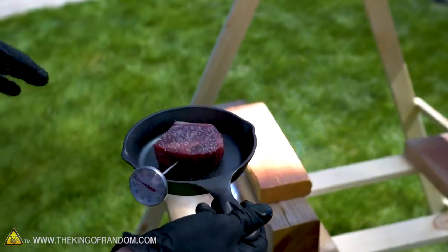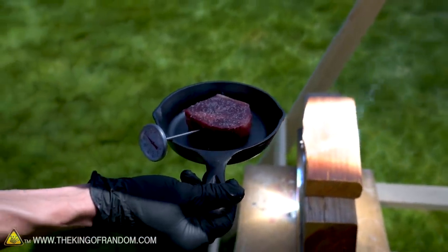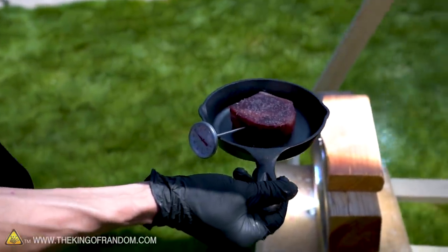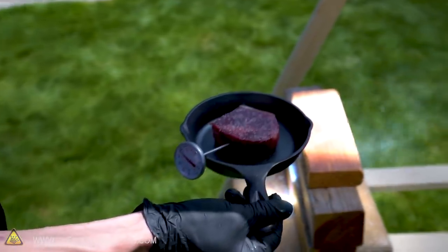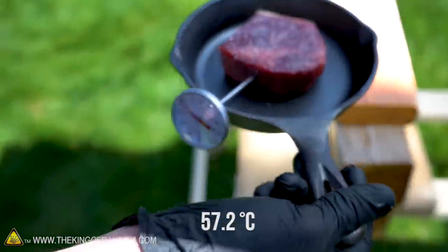Now let's put this into our focused beam of sunlight and hope the temperature of the steak slowly starts rising. It's not going to go very quickly — it'll probably take at least 10 minutes, maybe considerably more, to get up to the temperature we're looking for, which is going to be about 130 degrees Fahrenheit.